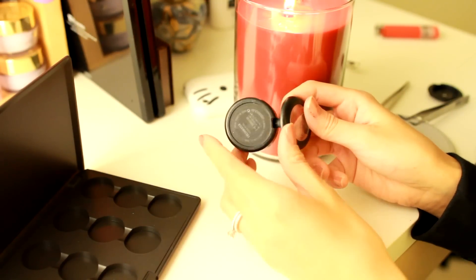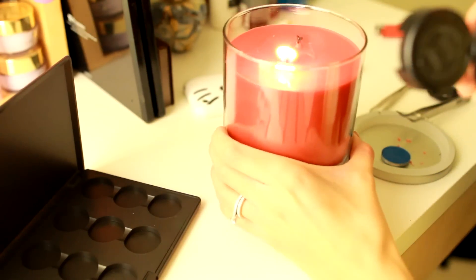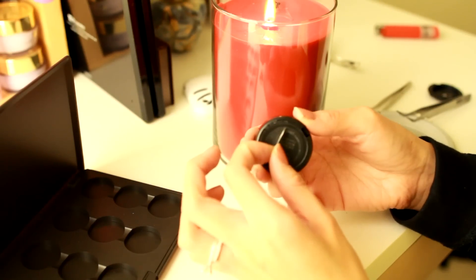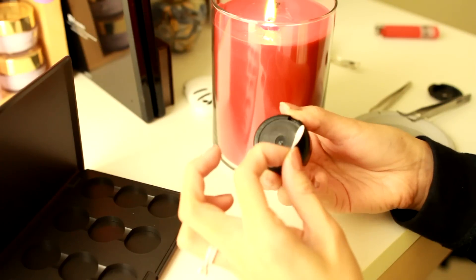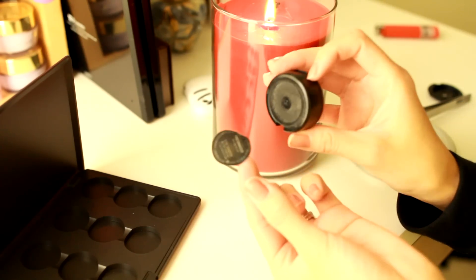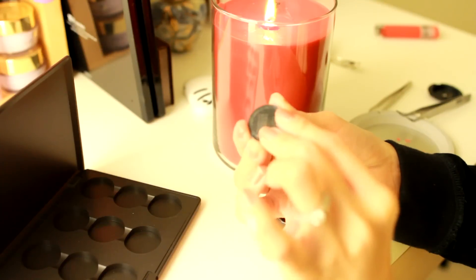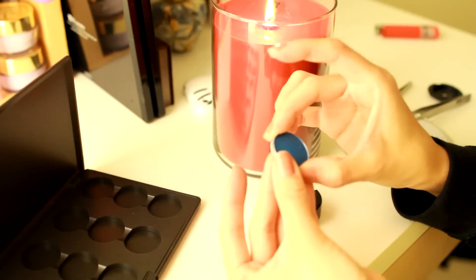Now I'm going to take the sticker label off of here so that I can put it on the bottom of the depotted shadow. What I'm going to do is get my candle again and just put it over the candle for a few seconds, and then it will be much easier to peel the sticker off — it just comes right off like this. If you try to peel it off without any heat, you might rip the sticker. So here it is, and I'm just going to put it on the bottom of the shadow so I know what this shadow is called.